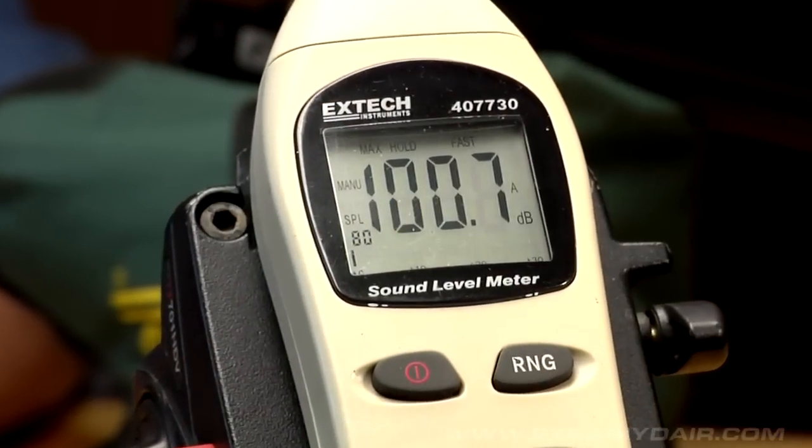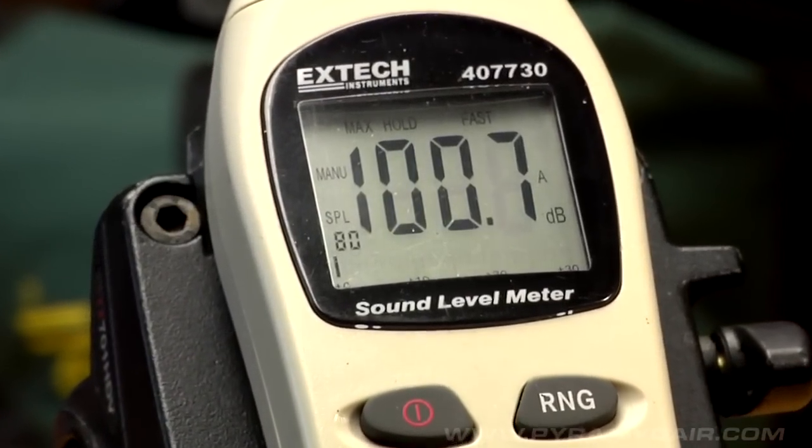Pretty nice group — not bad. It looks like 100.7 decibels was the loudest we could get here in the man cave, and that's not too loud. It sounds like a staple gun. If you were to use a staple gun in here doing something, it sounds just like that — not any louder than that. Maybe an electric staple gun.